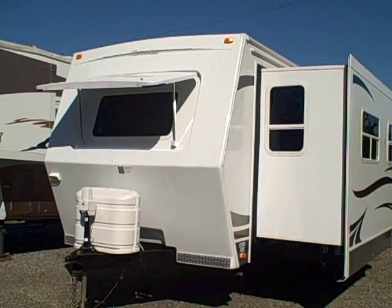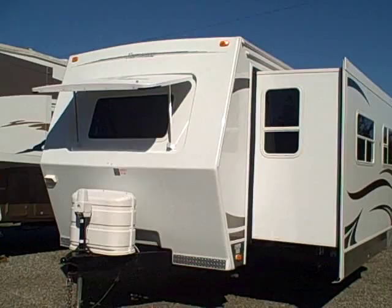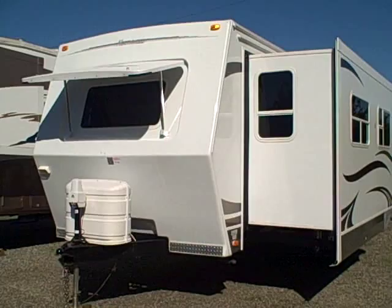Hi, this is Bob with Gibbs RV and today we're looking at a 2009 Northwood Arctic Fox 26X. This thing is like brand new. These new push in at $40,000 plus.